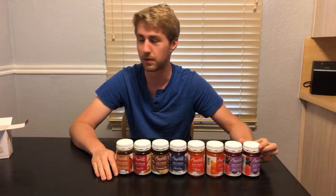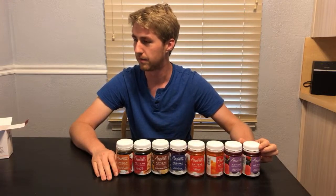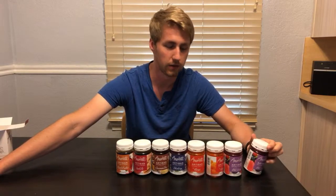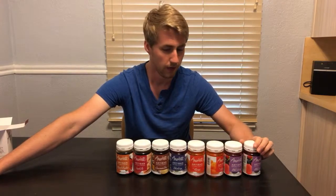Birthday cake would be funny as a birthday gift — I think that would be interesting too, kind of fun. My birthday is in about a week, so that would have been fun to order and then make a birthday mead or something. I don't know how that would work, but it would be kind of interesting.